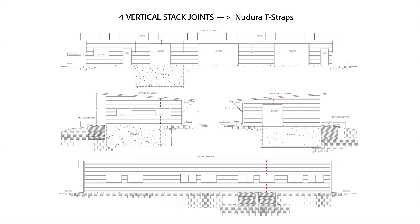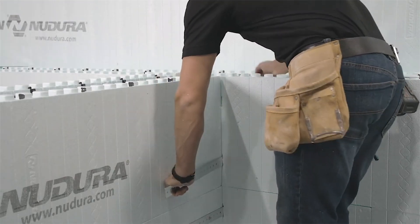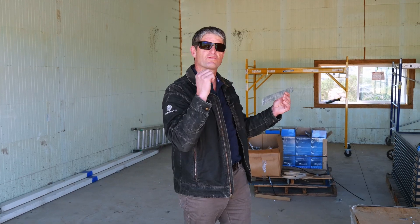Instead, what we do is cut into the wall and make a little incision for the T-Strap, and it braces the T during concrete placement. You can just leave it there and cover it with drywall. Now we can go over to the T-Strap in the corner and show how that works.